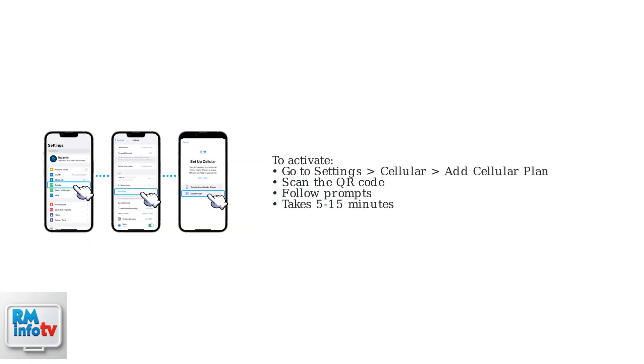To activate, go to your phone's settings — for example, Settings > Cellular > Add Cellular Plan on iPhone — scan the QR code, and follow the on-screen prompts. Activation typically takes 5 to 15 minutes. If you have trouble scanning the code, contact Cricut Support for assistance.